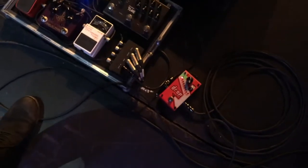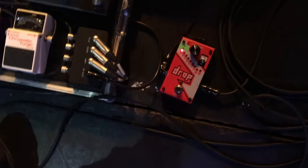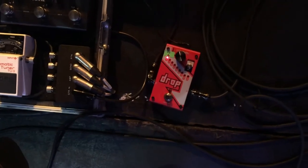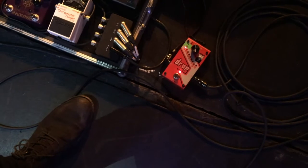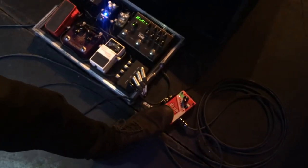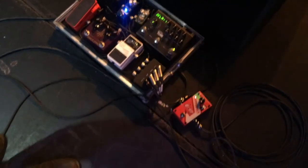If I just talk you through the pedal board first of all — the first pedal I'm using is the Digi-Take Drop. Basically there's a song in the set, Perfect Sunday Sun, which is in E-flat tuning. Rather than having a whole guitar in E-flat tuning for one song, I can do it all within one pedal. It just means I don't have to do a guitar change in the middle of the set.